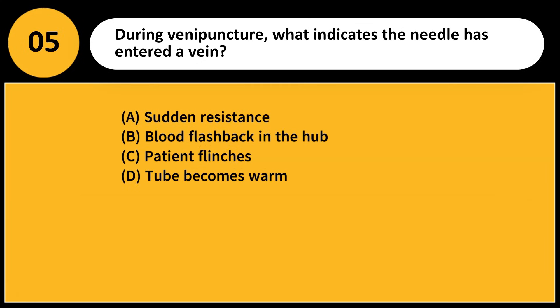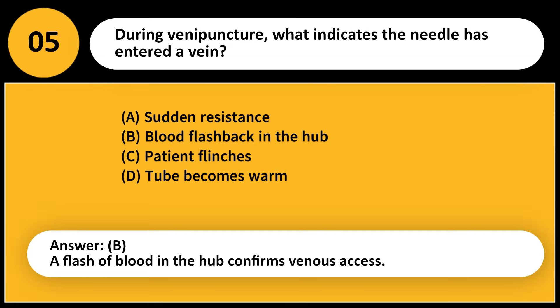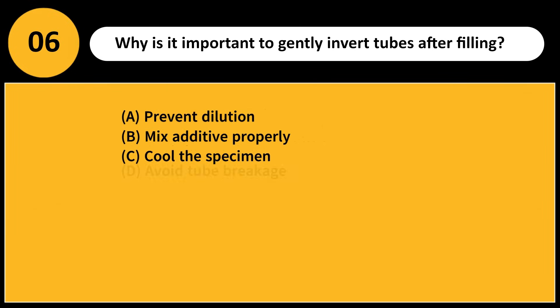During venipuncture, what indicates the needle has entered a vein? A) Sudden resistance, B) Blood flashback in the hub, C) Patient flinches, D) Tube becomes warm. Answer: B. A flash of blood in the hub confirms venous access.